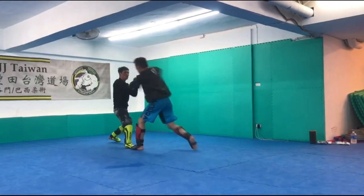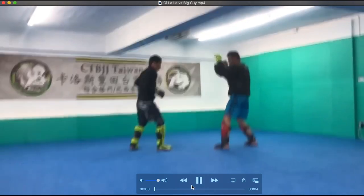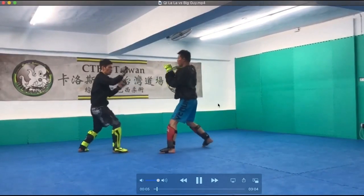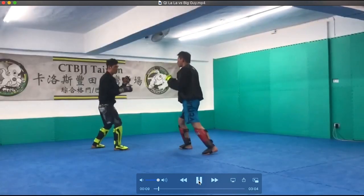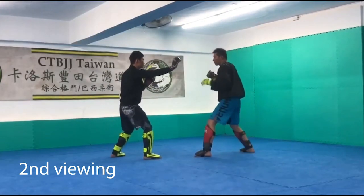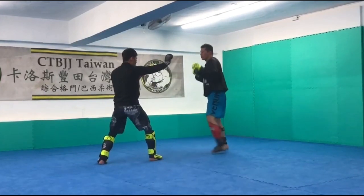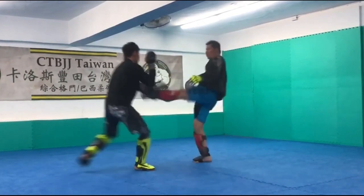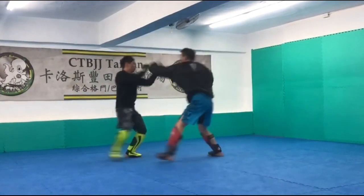Tzlala also doing a good job blocking those kicks. So that was the end of the spar — that was not three minutes. Guys, did we talk for three minutes? That did not feel like three minutes. I would have not known that was three minutes. How do you slow this down? Am I able to slow this down? Putting the arms all the way out — I'm not a fan. But our taller guy keeps jabbing at that extended arm, so in a way it's working for Tzlala.